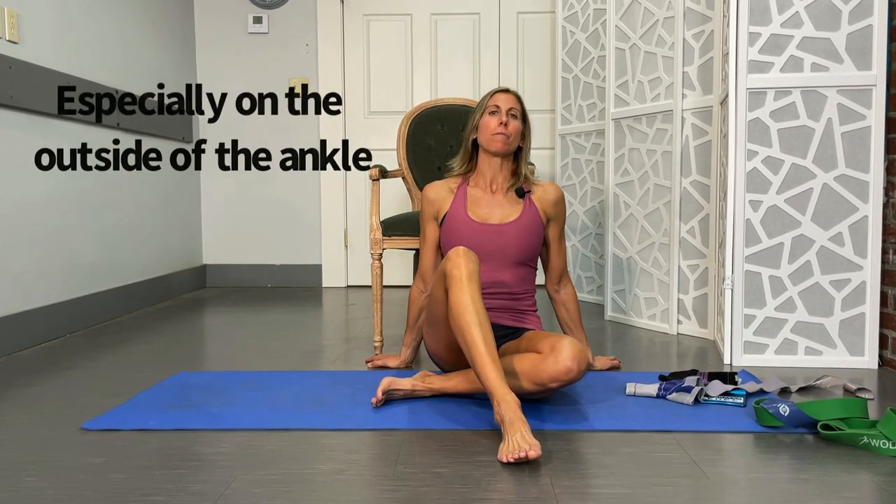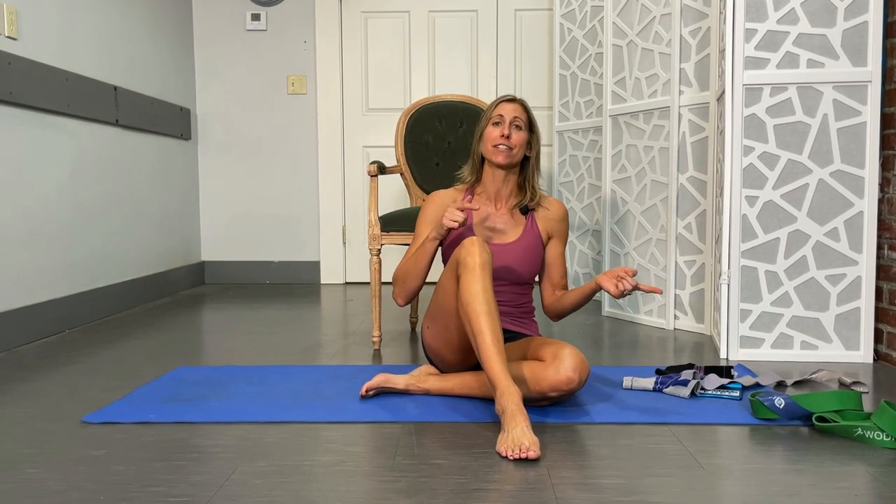Hey guys, Dr. Kristi Ennis. Whether you are an athlete or you just like watching athletes on TV, one of the most common injuries that's going to happen for anybody is an ankle sprain. Today we're gonna take you from that very beginning stage where it hurts like a son of a gun to the end, so that you can help prevent getting another one, because one of the most common causes of an ankle sprain is a previous ankle sprain.